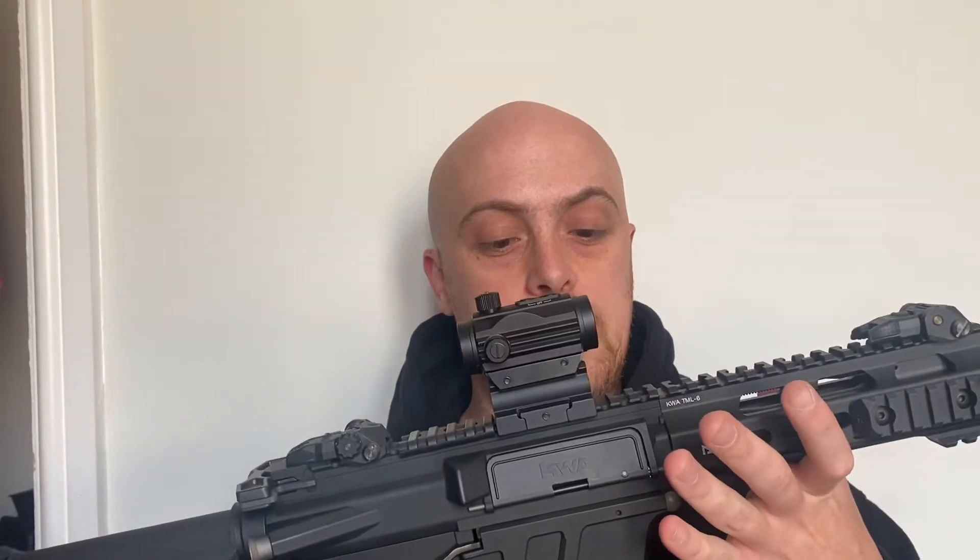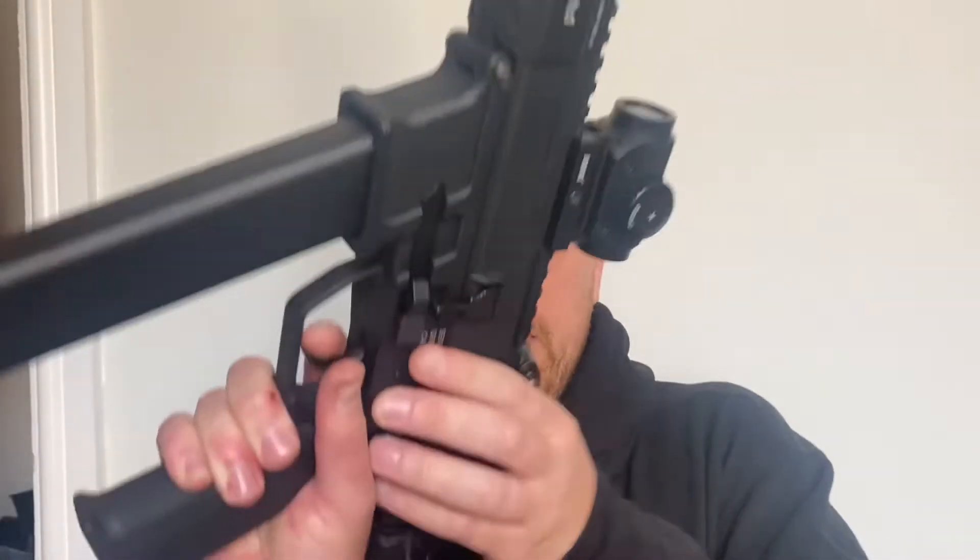It's an absolutely solid sight. It comes with two spare batteries — I will put pictures up to show you what's in the box. It is absolutely solid, it's a fantastic little thing. It can take a bit of a beating. It didn't take me long to zero in either, which I thought was quite nice.